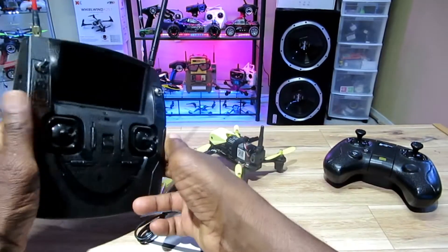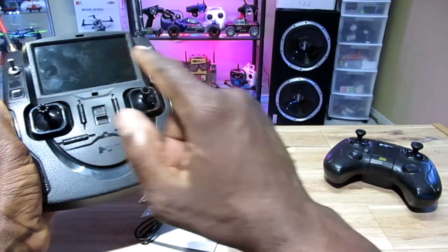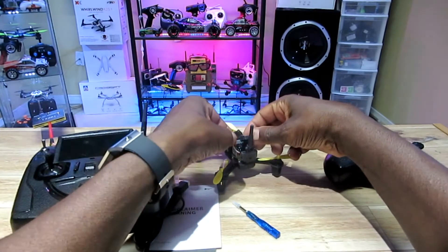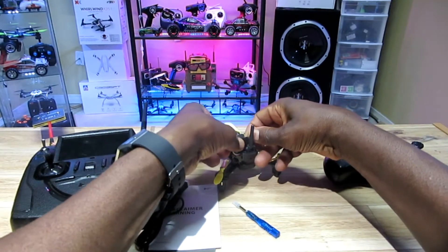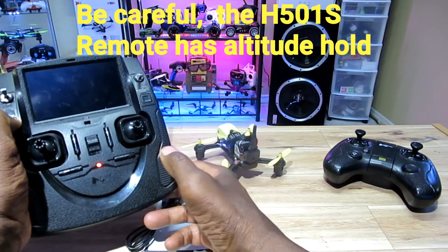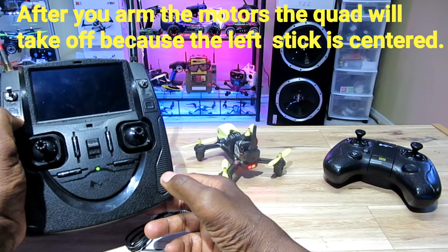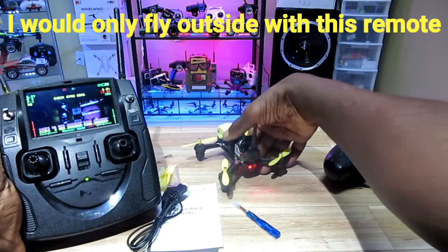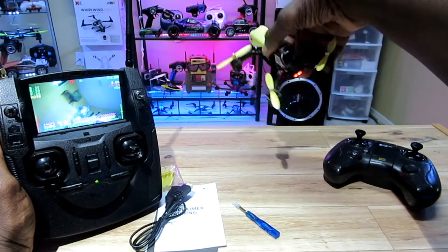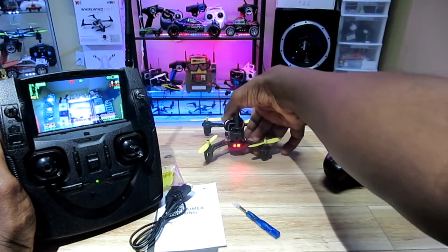So you plug in the quad, then hit the photo button and the power button at the same time while you turn on the transmitter. That should bind it. Just do it as soon as you can — plug that in, and it should work. There you go! If you've got the Hubsan remote, you're good.